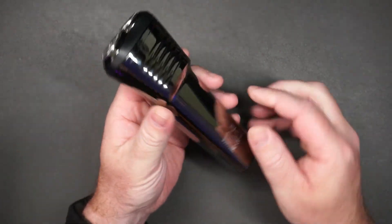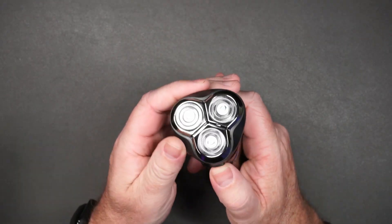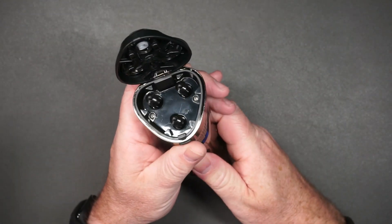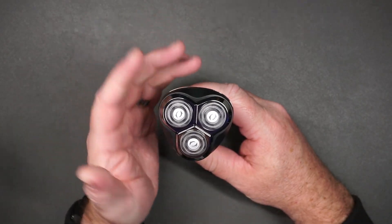One thing of note with this shaver is it does not have the pop-out sideburns trimmer. Let's have a look at the head — you've got the spinning rotators in here. It's fairly quiet, and that's one of the reasons I wanted a rotary shaver.